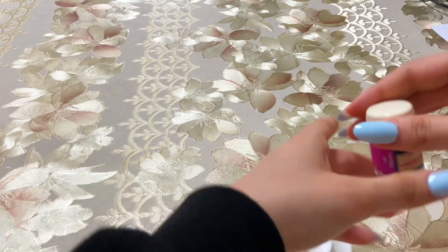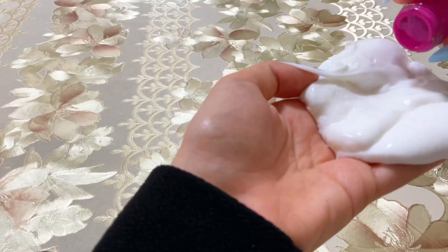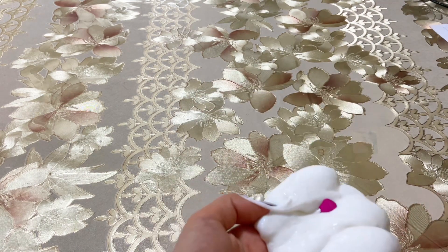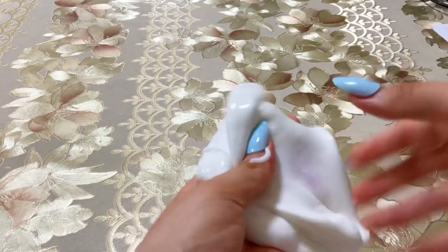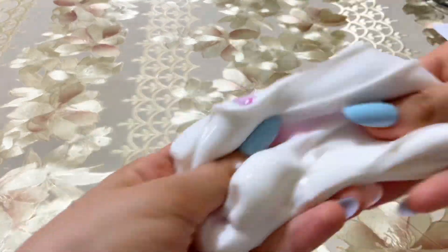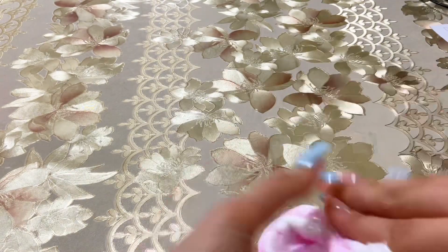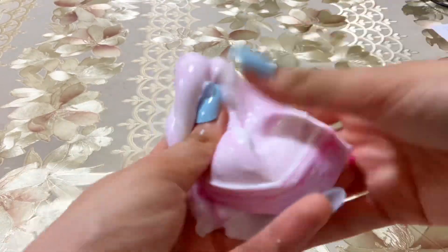Coloring the slimes — the first one with pink color. Mix mix mix. It's so satisfying.